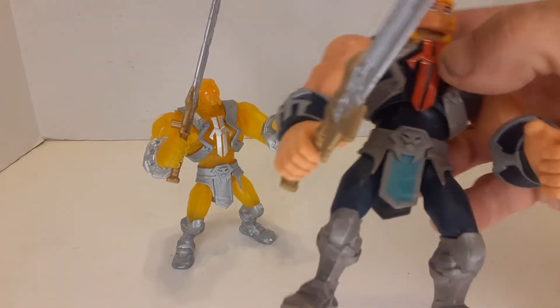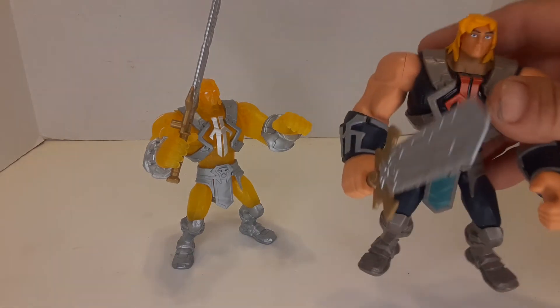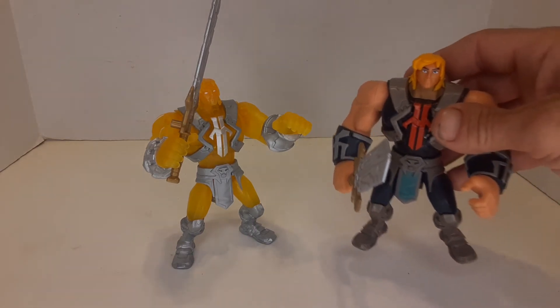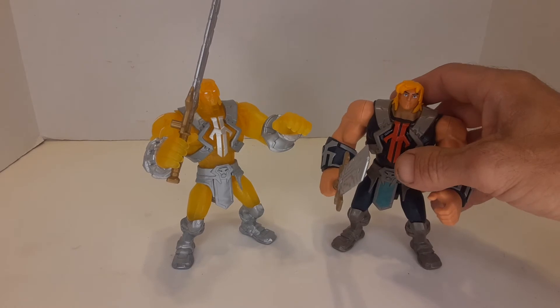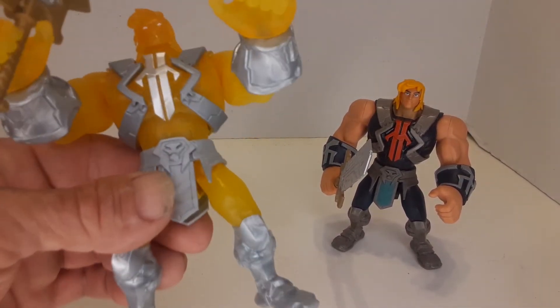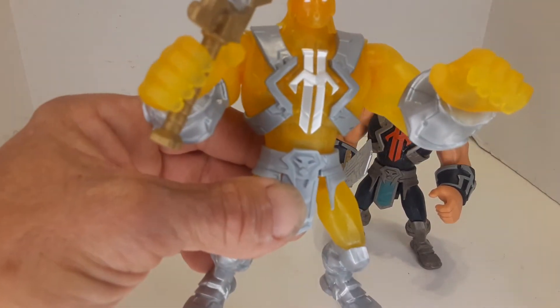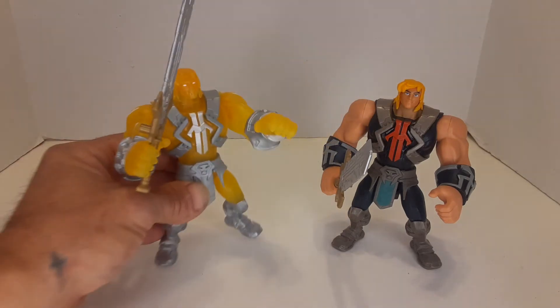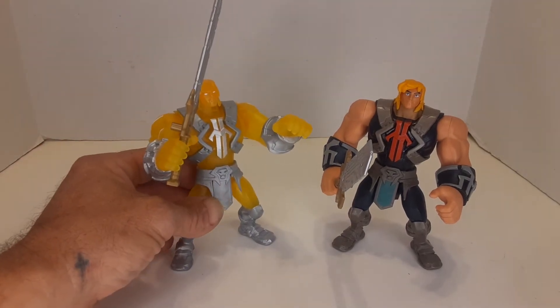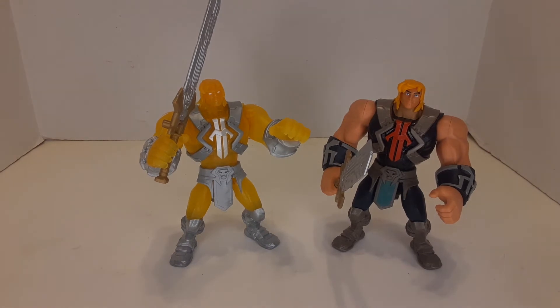The original He-Man has blue eyes and a black suit with gray, and he has a full chest rig. The yellow translucent He-Man also has a chest plate — it's just not painted. So there are the two He-Man figures from this wave.